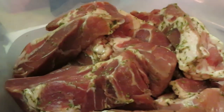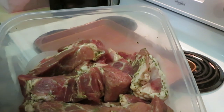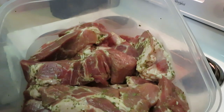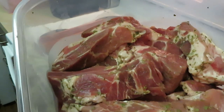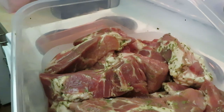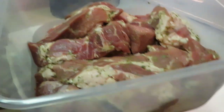Gotta show y'all the meat — oh yeah, nicely seasoned up. But the thing about it is I didn't put a lot of seasoning, just a little bit just to give it a little flavor. Because remember, I'm going to be putting the teriyaki glaze on it so I don't want it too salty. I just did a little garlic, little onion powder, little parsley, little salt, little pepper — just the basics — and that all-purpose seasoning.